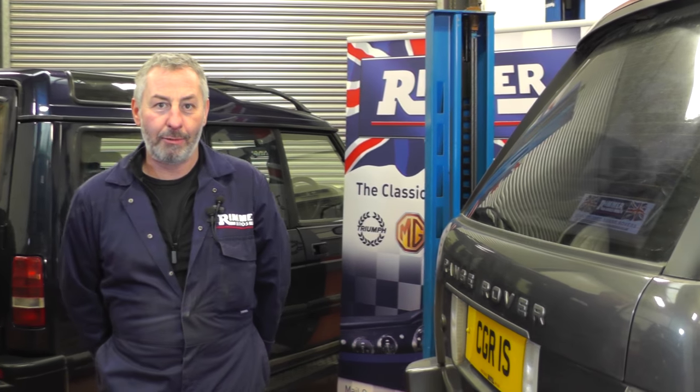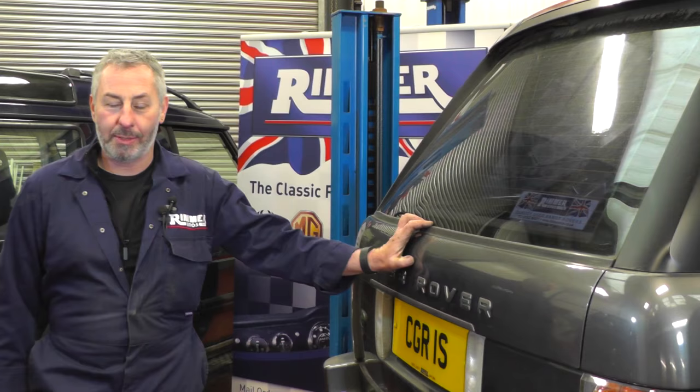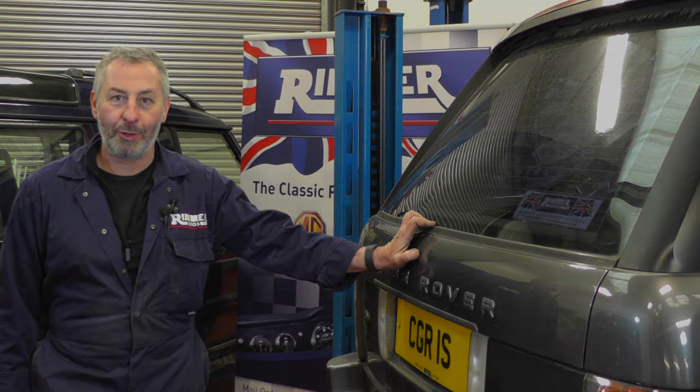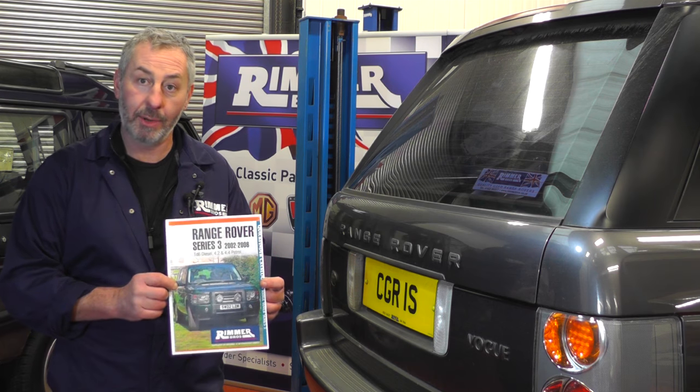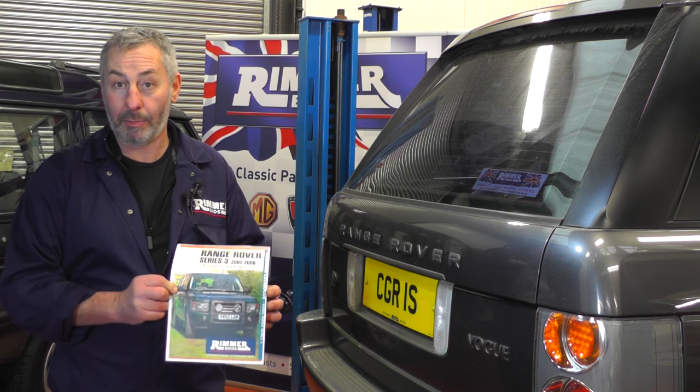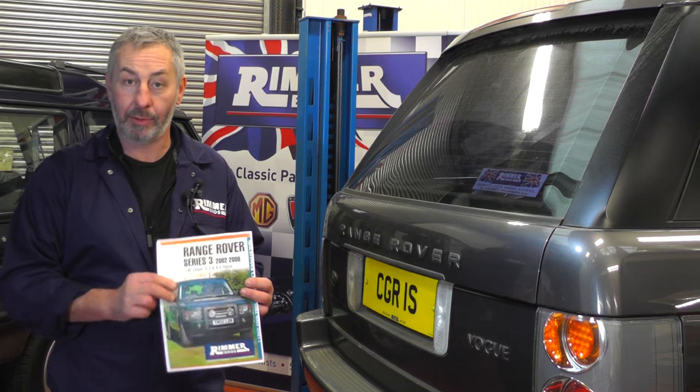Hello, I'm John Paul. I'm here at Rimmer Brothers today to put some front discs and pads on this Range Rover L322. Request this catalogue from Rimmer Brothers on the L322, so you can look at all the parts you need, get all the part numbers before you go on the website and then you can order them properly.